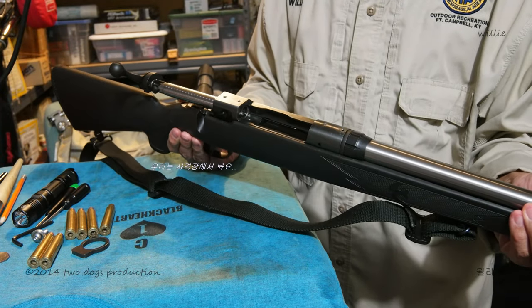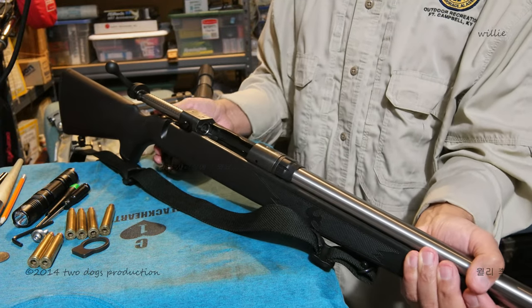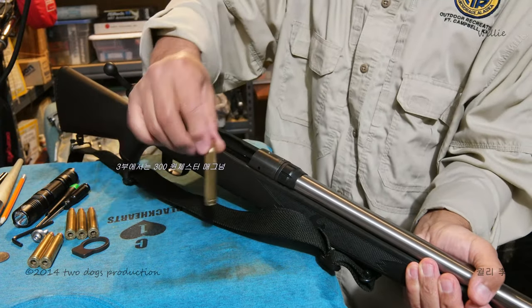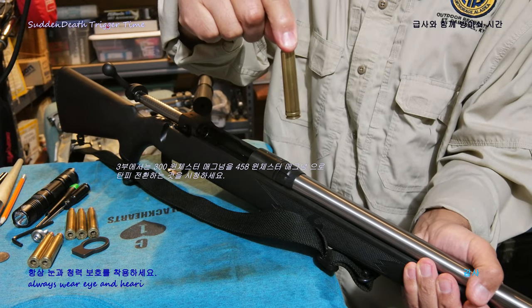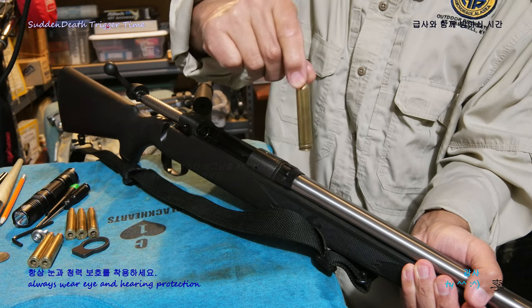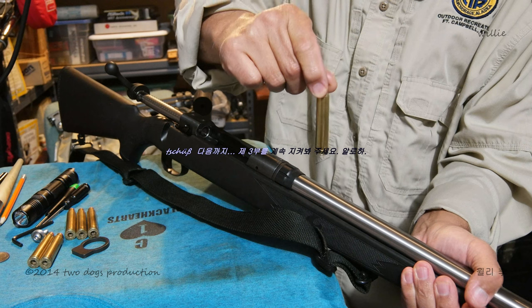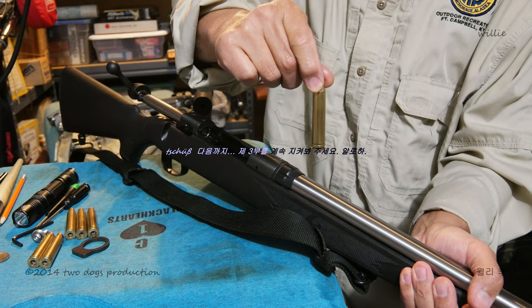We'll see you at the range — no, no, stay tuned for part three. Part three where I will cover cartridge conversion — I'll be using a 300 Winchester Mag to the 458 Winchester Mag. Stay tuned. Aloha.